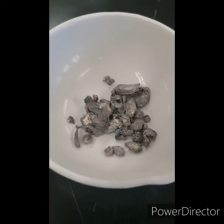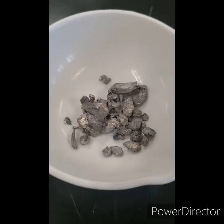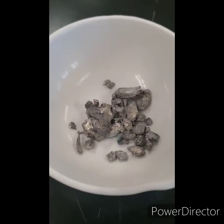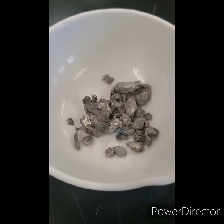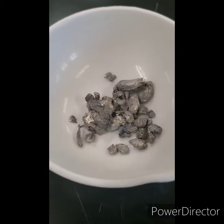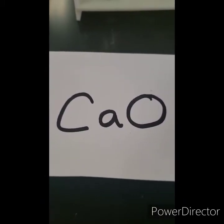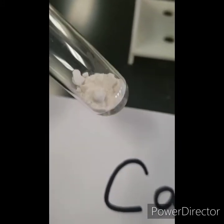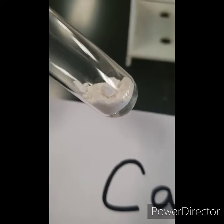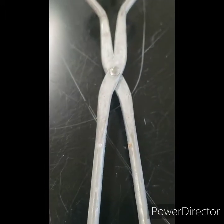This is calcium metal. You can see it has some shiny bits in there. It is very hard and it's silver. Now let's look at a calcium compound — calcium oxide. It's brittle, it's no longer hard, it's very powdery, and it's white.